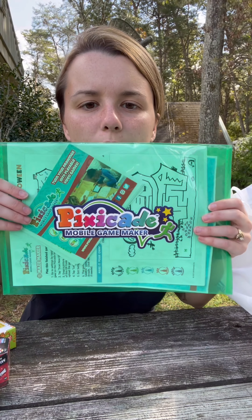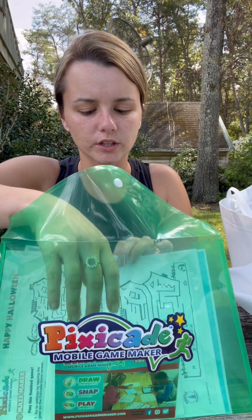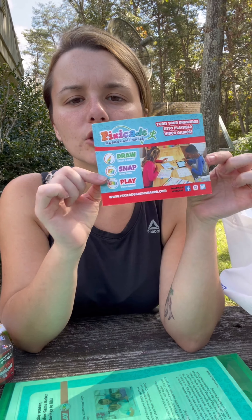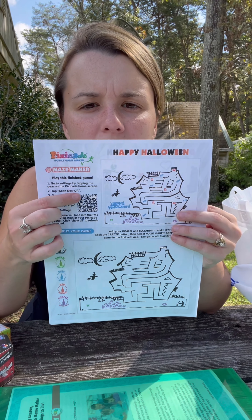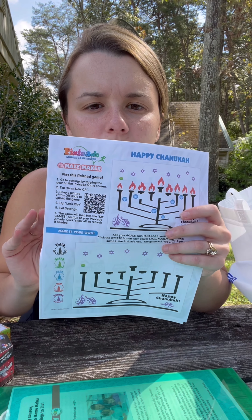So Pixate — the mobile game maker. Let's look at this right now because Pixate is really cool. Here's a little brochure — you draw, snap, and play. You can actually create your own mobile games. These are some examples, and we have little Scantrons here that you can scan and play these already made games. This is so cool.